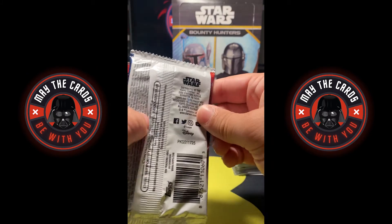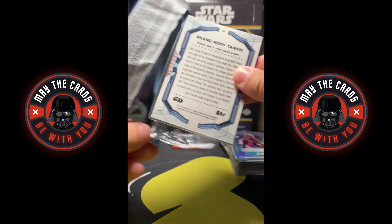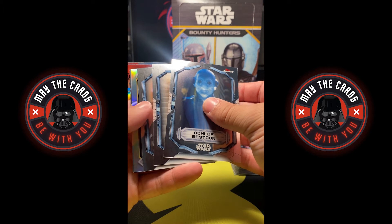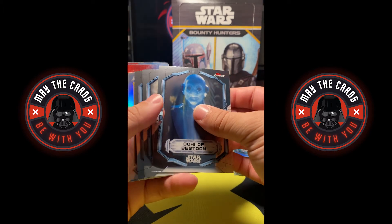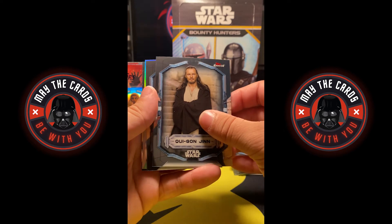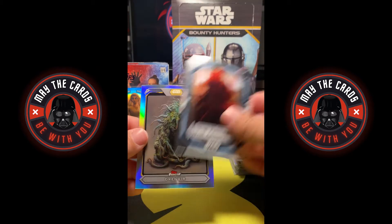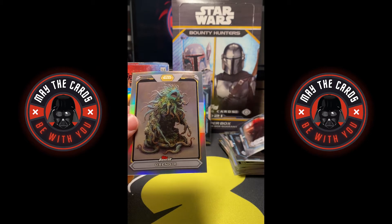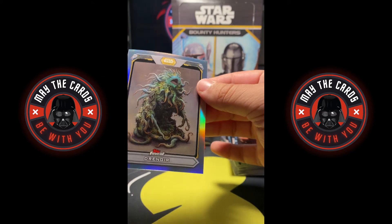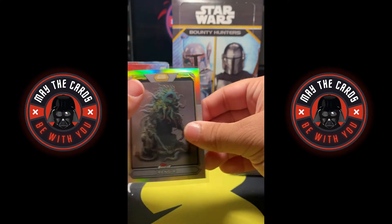Last pack of the first mini box. Grand Moff Tarkin on the back. We have an Ochi of Bestoon, a Qui-Gon Jinn — the GOAT Jedi. We have Grand Moff Tarkin as we saw on the back, and a Drangor high republic concept art card. Interesting. I don't know these characters per se — I think this might be from the animated series, but cool card nonetheless.